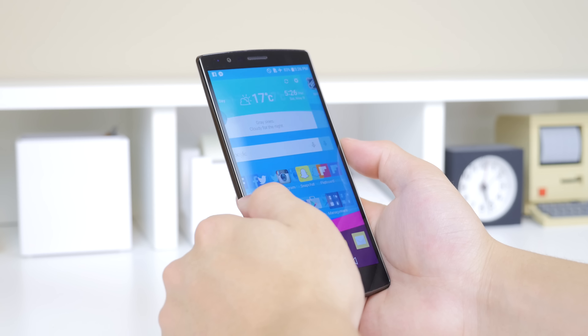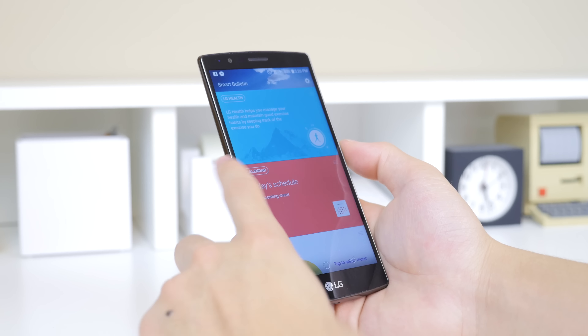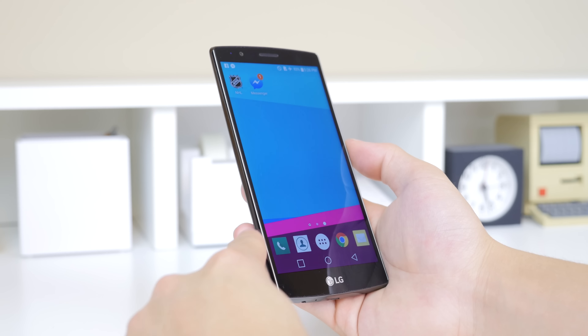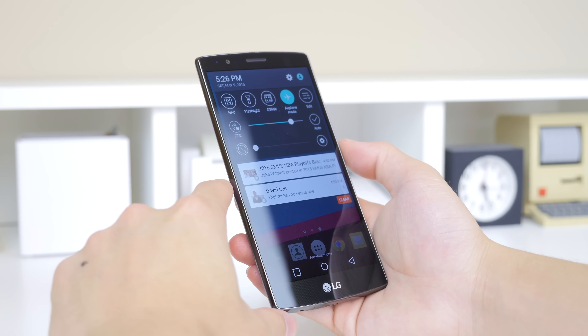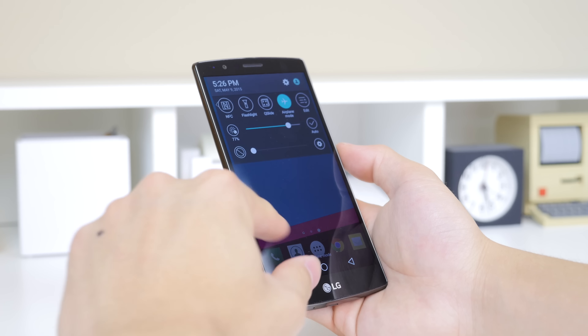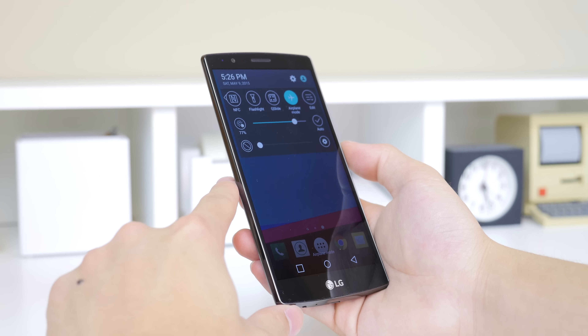The viewing angles are also great, and what I noticed is that the colors are extremely vivid. That may not offer the most accurate color representation, but it looks damn good in my opinion. If you want a more accurate look you can also switch the display mode to natural, which will tone down the saturation.